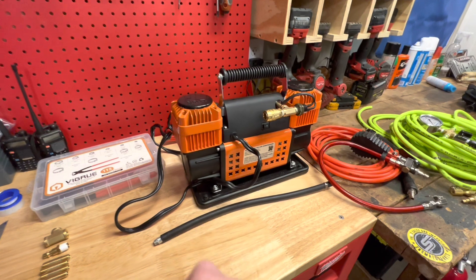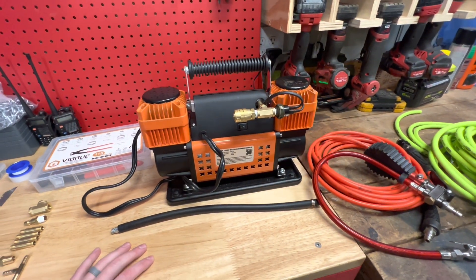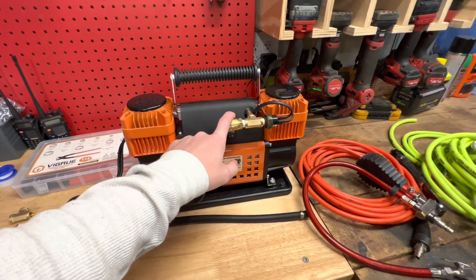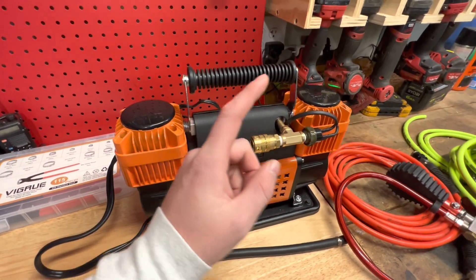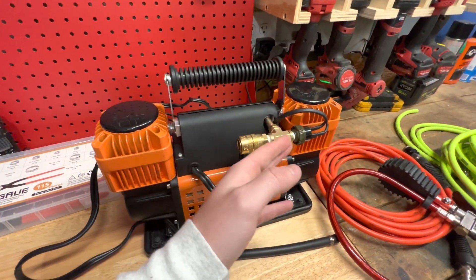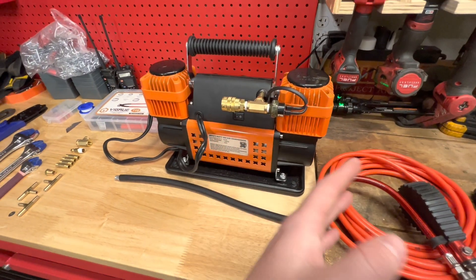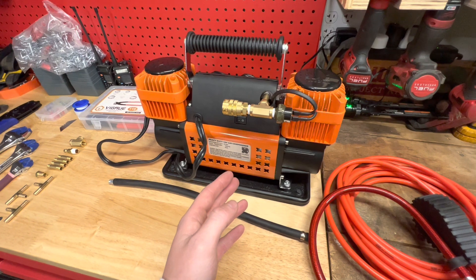There's a gentleman on Instagram and YouTube named Kevin — I'll link his Instagram and YouTube in the description below. He showed us all how to modify this to include a pressure switch, so thank you Kevin for doing the research and allowing me to kind of steal your idea for my first YouTube video.